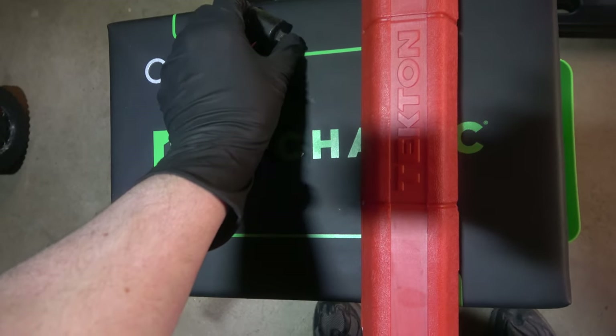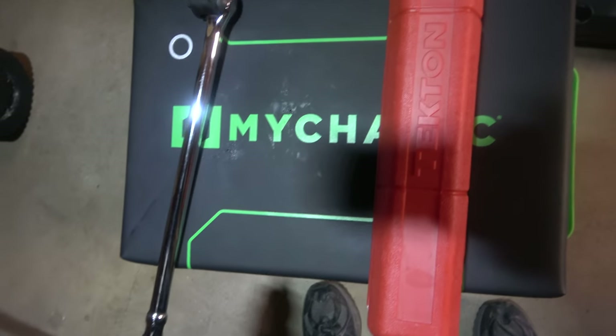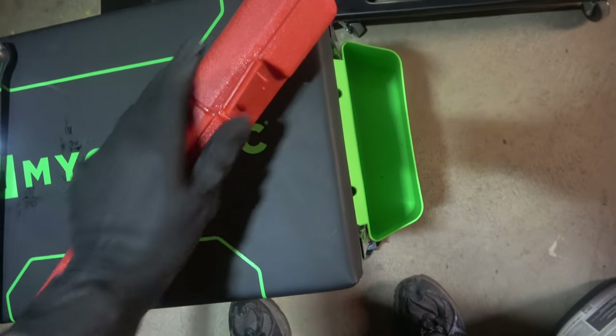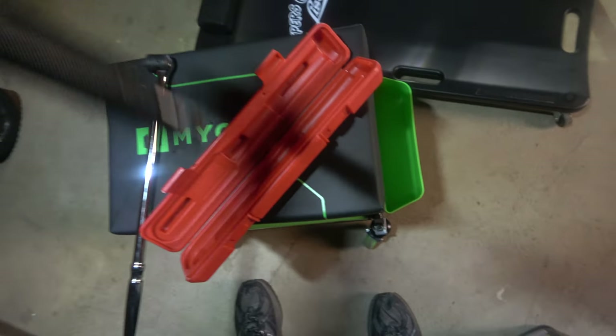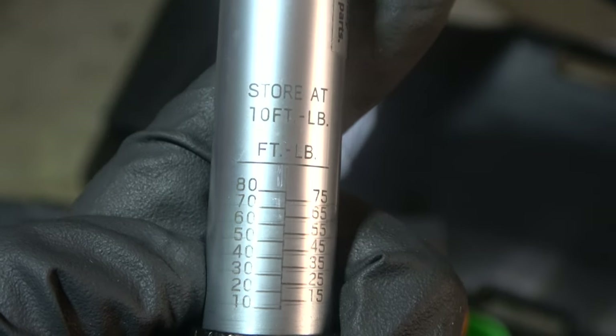We're going to use a breaker bar — this is a 3/8 breaker bar — and also our torque wrench. We're going to need both of these to do this job. When you open up the torque wrench — this is a Tecton — you'll have to spin the bottom to release the pressure and allow you to torque it. Store it at 10 foot-pounds; don't forget to do that.